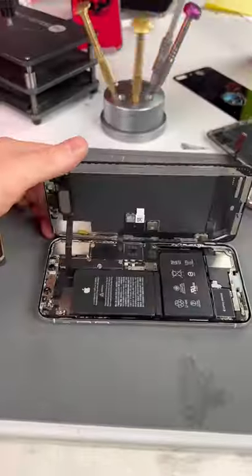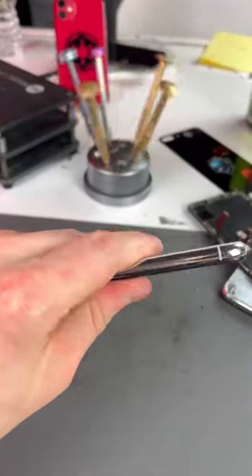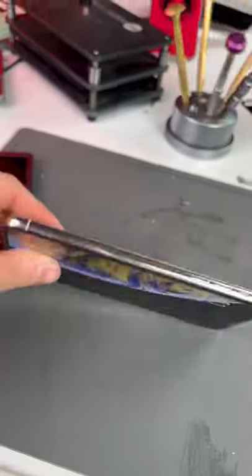My Apollo started reboot looping. Anyways, we'll just close this thing up and hear those satisfying pops. That was a good one.